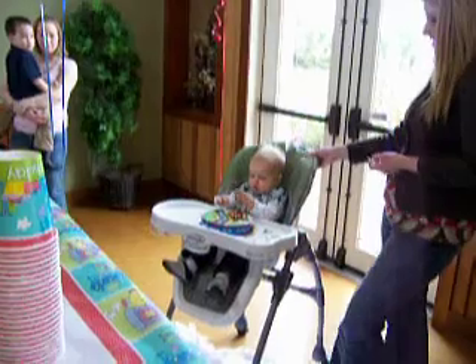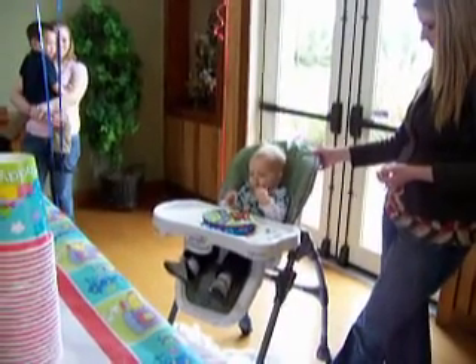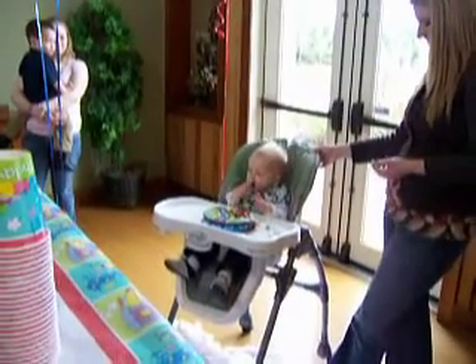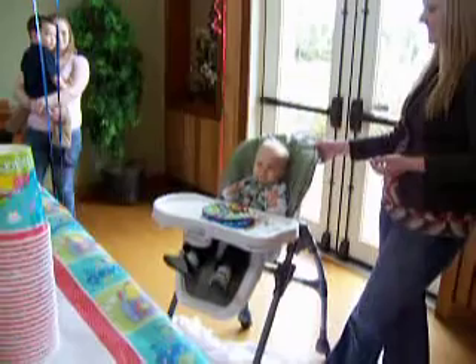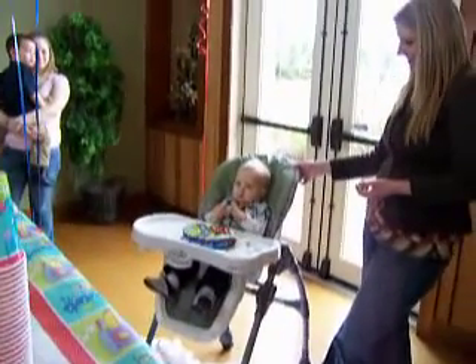Hey, that's pretty good. Hey, there we go. There it is. Now he's good. Oh god, isn't he adorable? He's so cute!